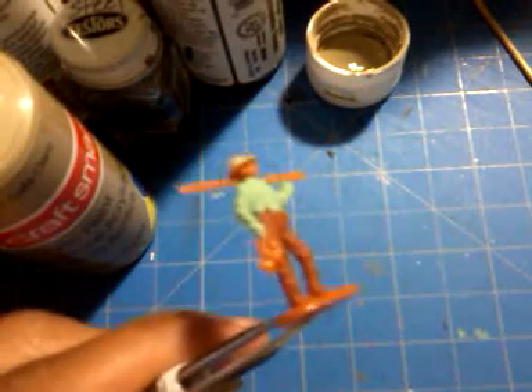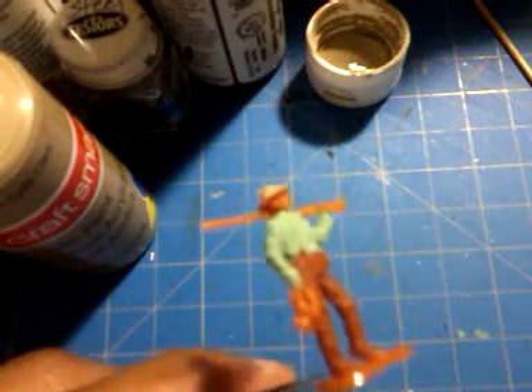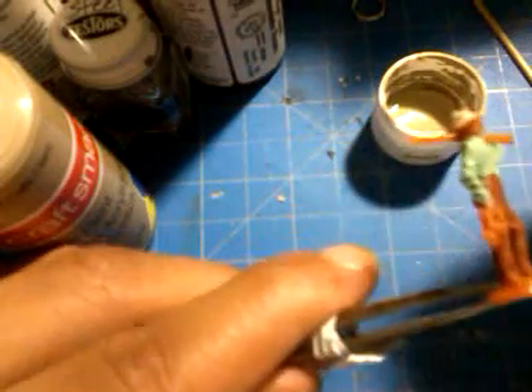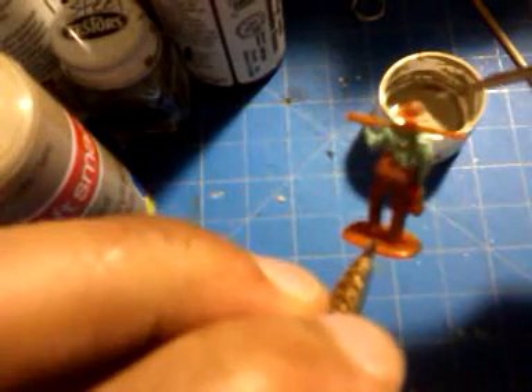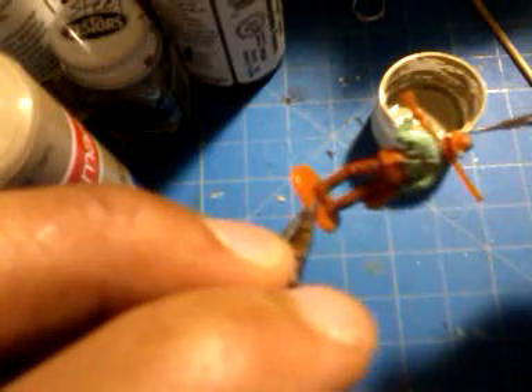Hello everyone, this is the second part of my tutorial on how to paint a 72nd scale figure. Like I mentioned in the first part, we're going by body part, and right now we're up to the head of the figure — in this case the hat — and I'm using a nice tan color to paint the hat.